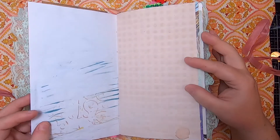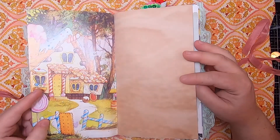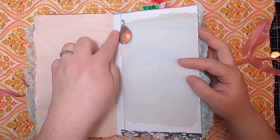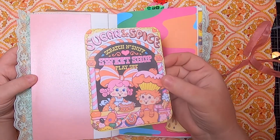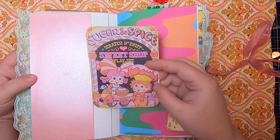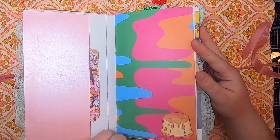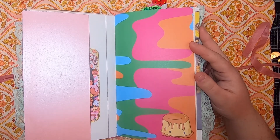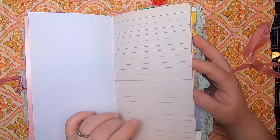That tucks right in there. Avocado-dyed paper and this is Hansel and Gretel, and this is the sugar house from Hansel and Gretel. This is avocado-dyed paper, cabbage-dyed paper, and a little pear here. On this side we have more of that shiny pink paper and a pocket. Inside we have a journal card — "Sugar and Spice Scratch and Sniff Sweet Shop Play Set" — this is actually from an image from vintage packaging of that actual play set, which I have.